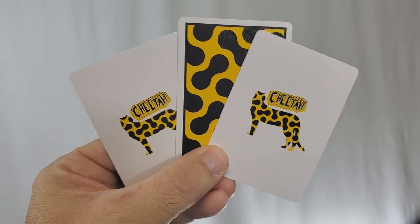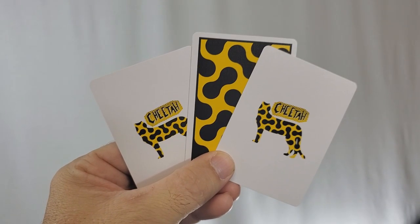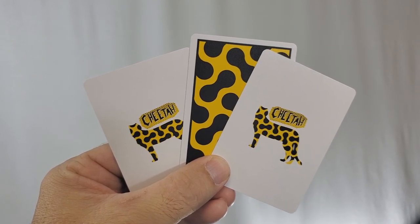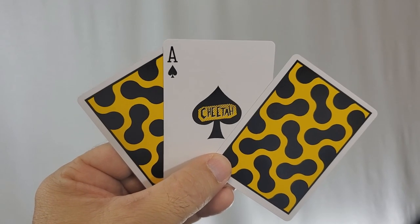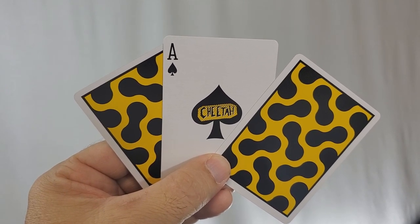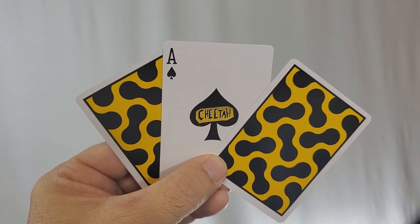Also with this deck you'll get two original jokers — it's a cheetah graphic and it says 'Cheetah' above it. It does not say 'Joker,' but you get it — they're joker cards. Your ace of spades is a simple large ace of spades in the center, and you have the cheetah graphic floating in the center that was on the tuck case.